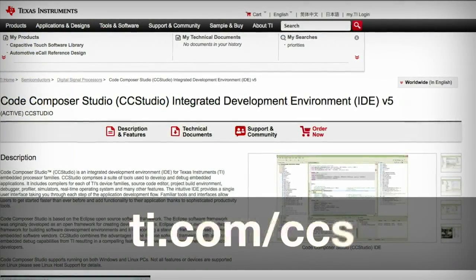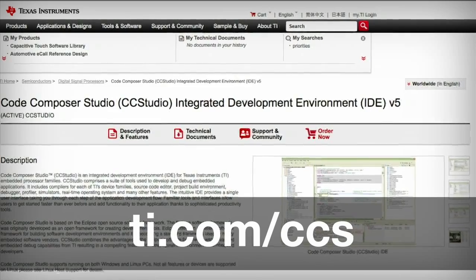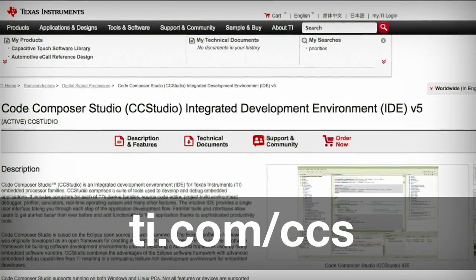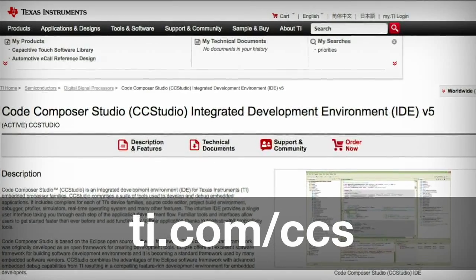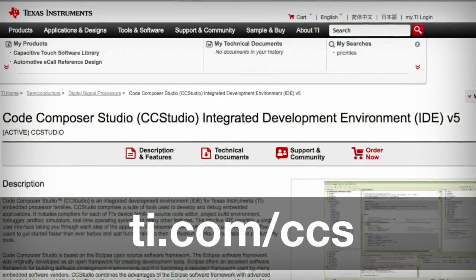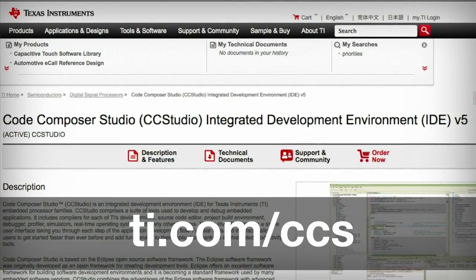Before you start developing applications, download TI's Eclipse-based IDE Code Composer Studio for free. You can also use simple projects like the ones found on the Launchpad wiki to enable rapid development.